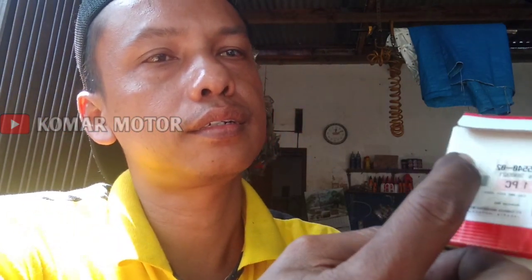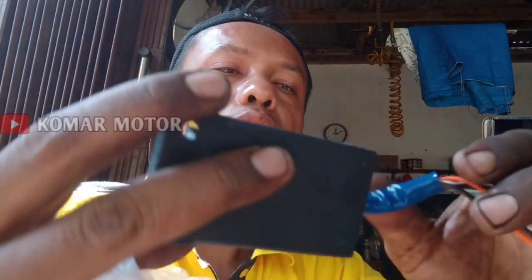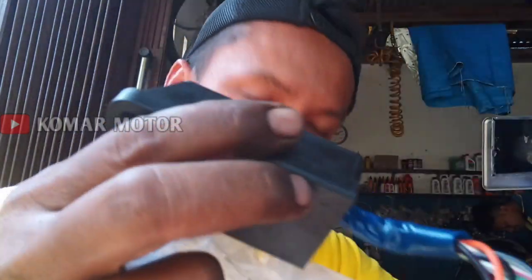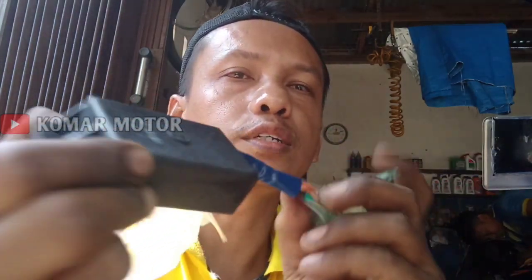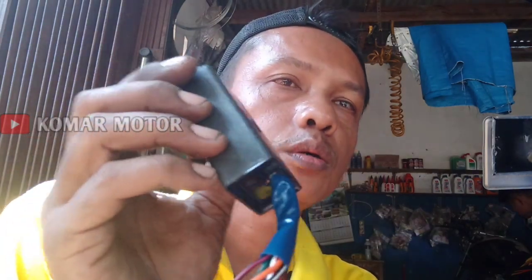Nanti kita unboxing CDI yang baru. Kodenya 4NS ya biasanya kalau F1ZR. CDI Ori Yamaha F1ZR. Harganya lumayan fantastis, teman-teman. Harganya di sini ada Rp750.000. Ini CDI-nya Toko ya, F1ZR harganya Rp750.000. Kita coba pasang. Apakah sembuh? Tidak berbet dan di selah tidak mentos.